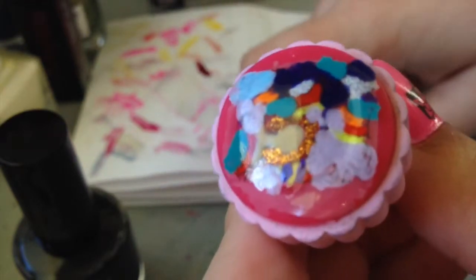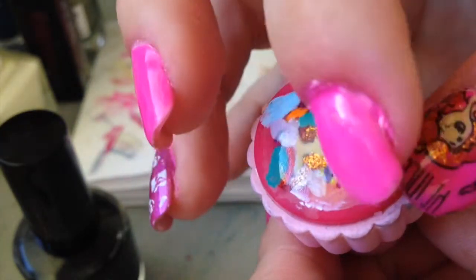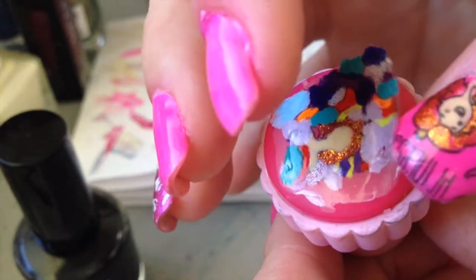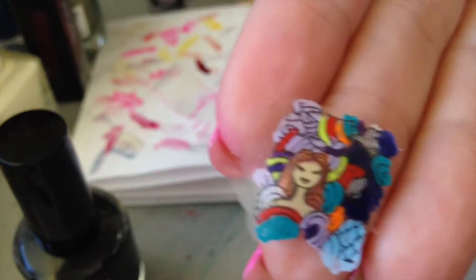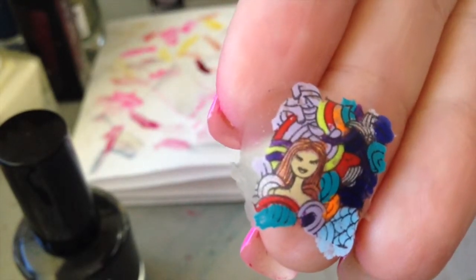The key to this step is slowly. Sometimes it will rip, but once you have all the edges up, just take your nail gently and lift. Slowly still, as you don't want to stretch it out. And there's your decal — isn't that pretty?